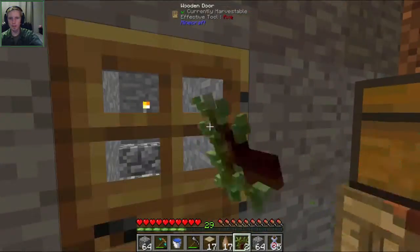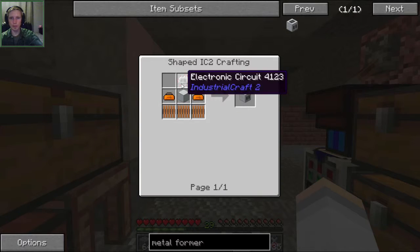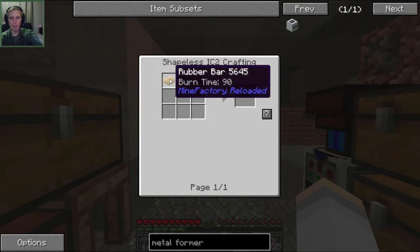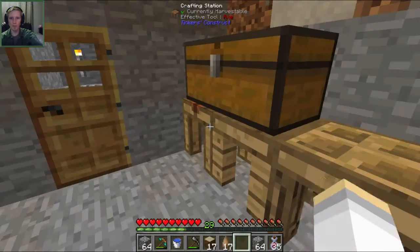So we need the rubber for the cables to make the circuit, so let's start getting our pieces together. We need insulated copper cables first - six insulated copper cables - which means we need six rubber.